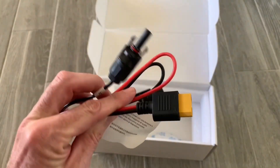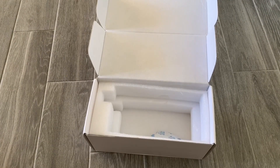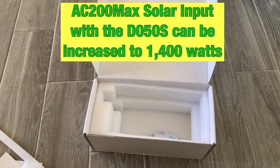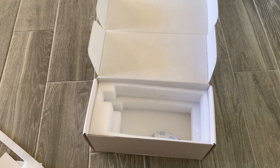One other thing I forgot to mention — this can also increase the overall solar input on the AC200 Max to 1400 watts. That's the unboxing of the Blue Eddy DC Charging Enhancer, the D050S.